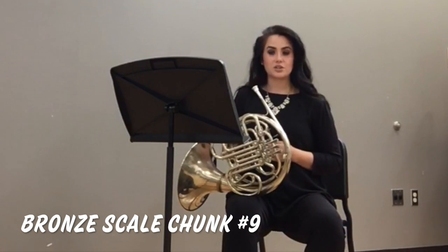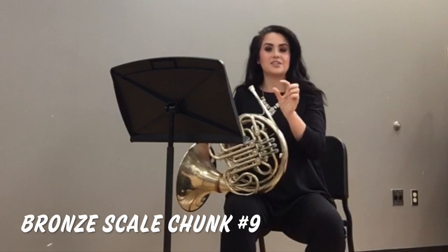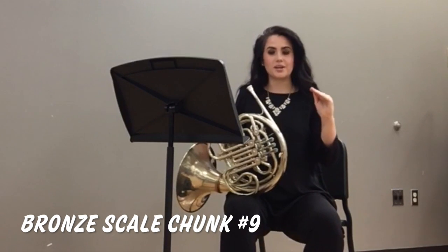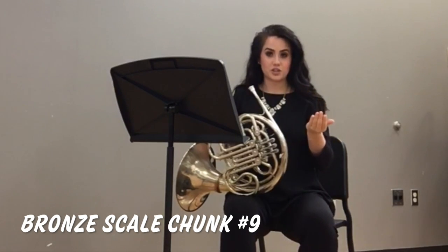Also, when crescendoing and decrescendoing, make sure that each note subsequently gets a little louder or a little softer. No boring notes — we want each note to be a little louder or a little softer depending on whether you're crescendoing or decrescendoing.